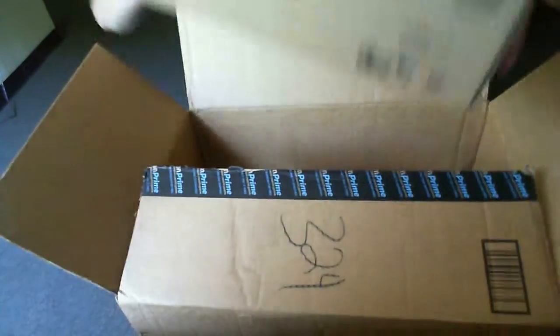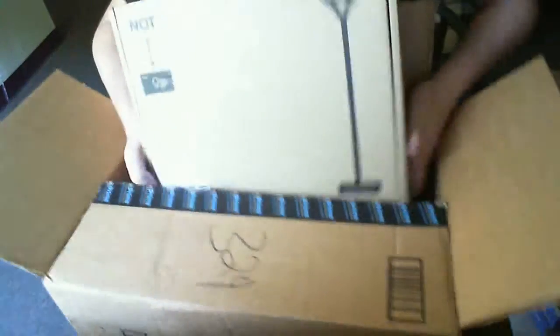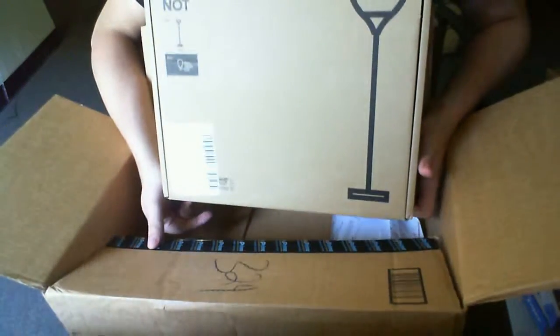And a lamp. It looked like this once it's done — a floor lamp for my apartment. Not bad.